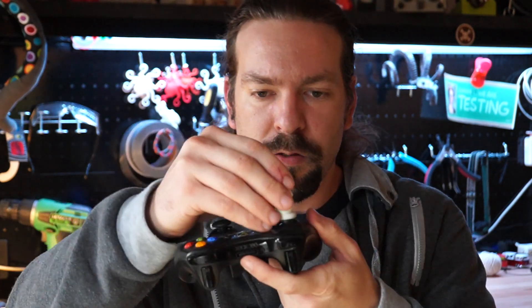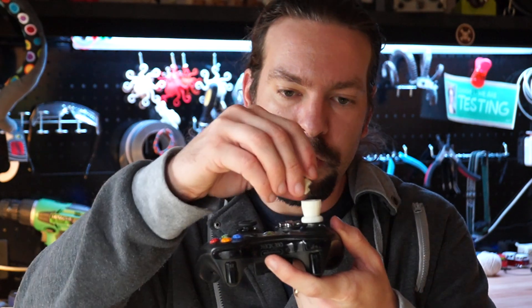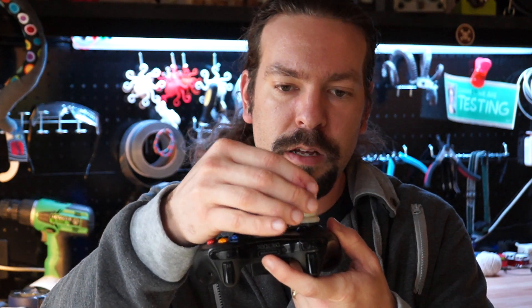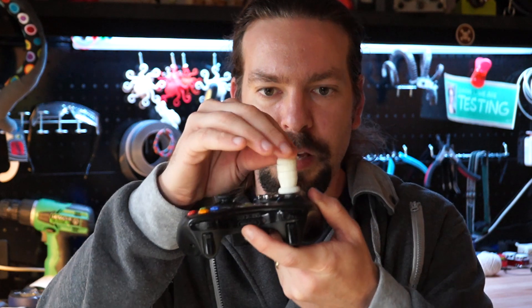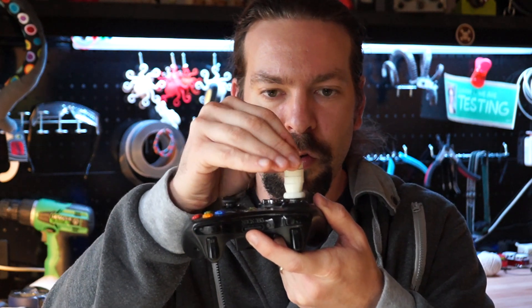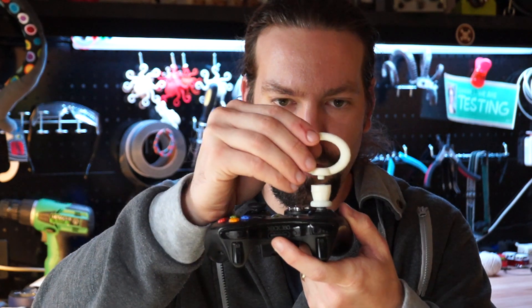There are extension pieces which allow you to make it as tall as you need it to be — you can print however many of those you need. And there are end pieces like this one, which is just a rounded piece to make it feel more comfortable, or lassos of different kinds.